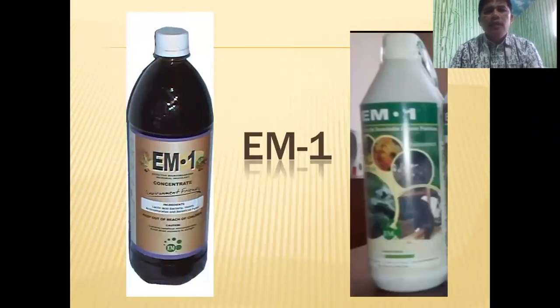These are the commercial packaging of EM1. The brown one is available in the Philippines, and the green one is available in Kenya. I'm not familiar with the cost here in the Philippines, but in Kenya I normally buy EM1 from agro-vet stores. They normally cost about 375 Kenya shillings.